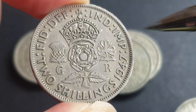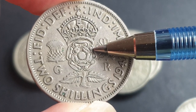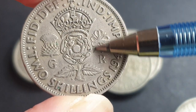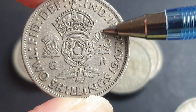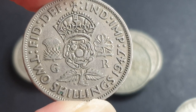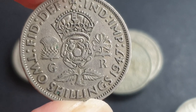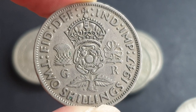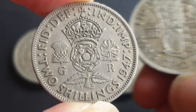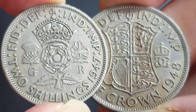On the reverse we have the rose that represents England, the thistle that represents Scotland, and the clover that represents Ireland. The leek would represent Wales, but that is not represented on this coin. This design is pretty much in congruence with the coat of arms of the United Kingdom.